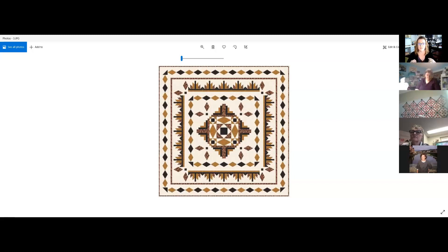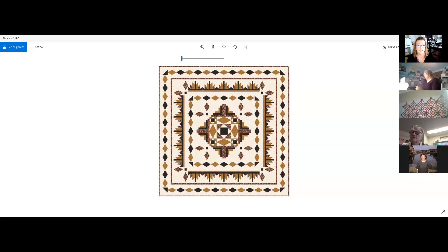It's funny — I hear people say they don't like a pattern, but what's really going on is they don't like the fabrics in that quilt. As soon as you see a pattern in fabrics you love, you're drawn to it. I almost feel like it doesn't matter what the pattern is — if you're using fabrics you love, you're going to love that quilt.